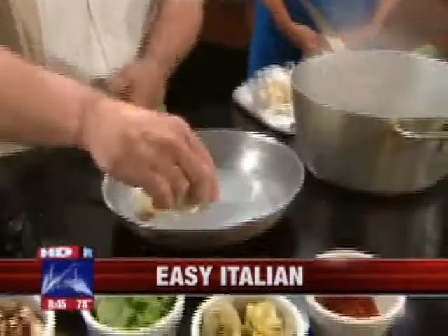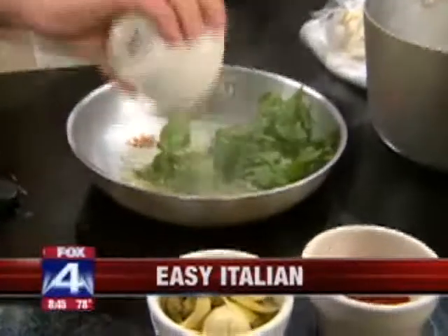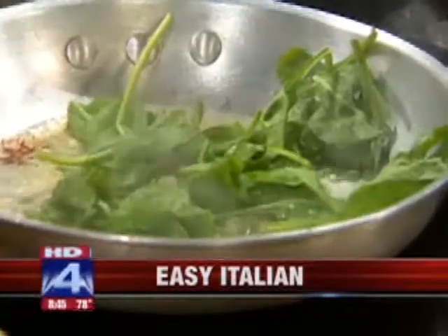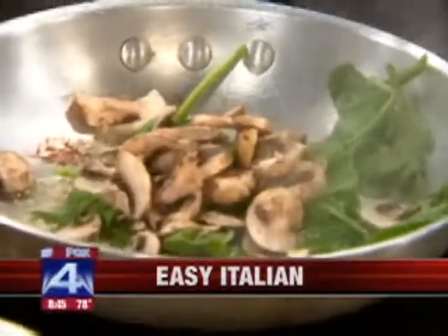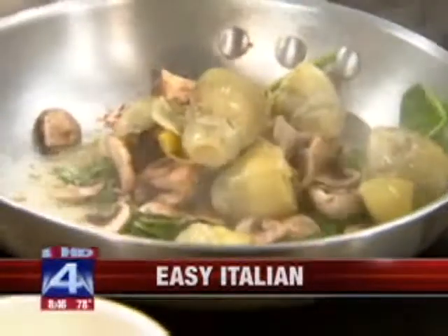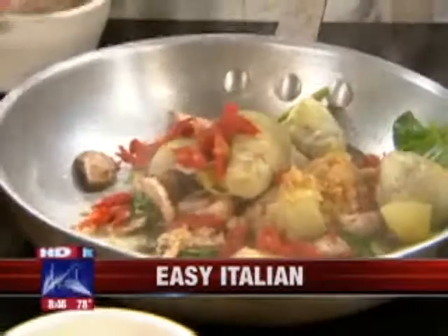I'm going to add a little bit of minced garlic to it. I'm going to put in a half a cup of fresh spinach. All the ingredients I'm using today you can find at the Roadsmead Market, which is a great place in Carrollton. Then a half a cup of mushrooms, about a half a cup of artichoke hearts, and a quarter cup of sun-dried tomato.